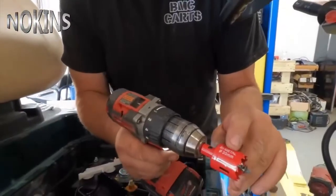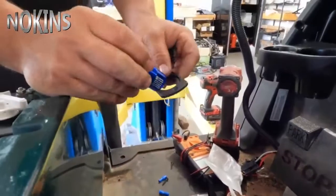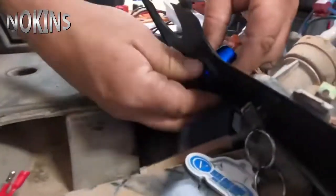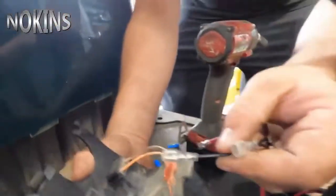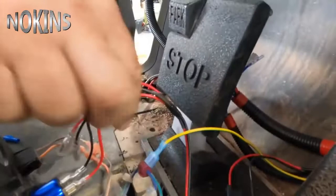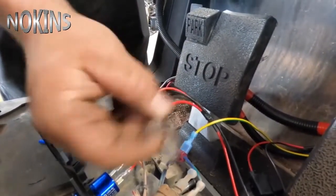Now, with the 30mm tool provided in the kit, we're going to set our USB right here in the dash. You have the option to run this plate if you'd like to. We'll install our USB — it is labeled negative and positive — and we have power. These two extra leads are for future accessories; this is 12-volt power you can use for other accessories.